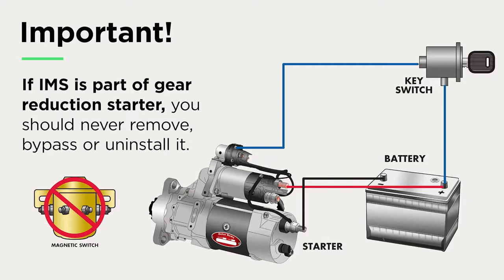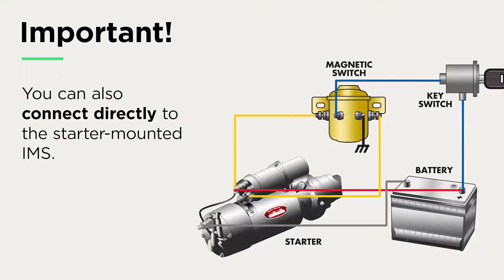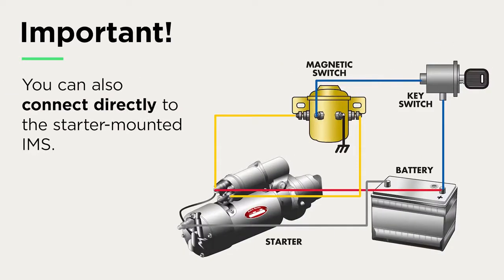And if the unit you are replacing has an external magnetic switch, then you have two options. Your first option is to bypass the external magnetic switch, which is typically mounted on the firewall, and connect the ignition wire directly to the starter-supplied IMS. Or you can connect the switch wire that goes to the starter motor solenoid switch terminal and connect it directly to the starter-mounted IMS.